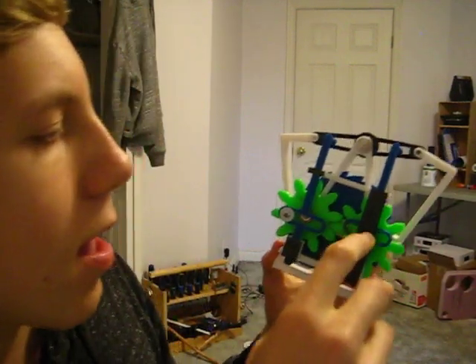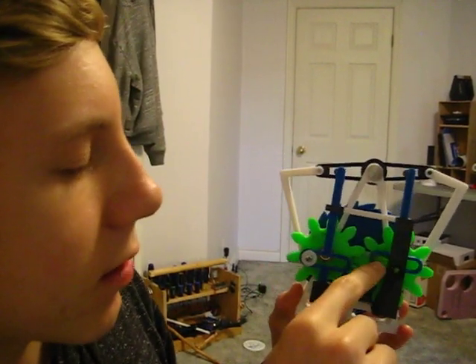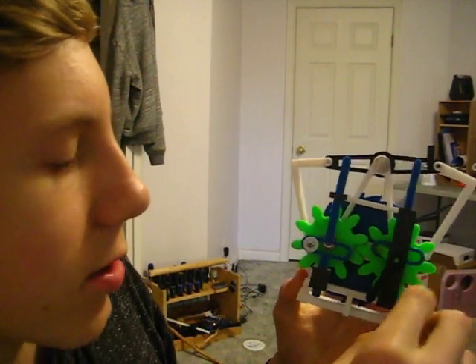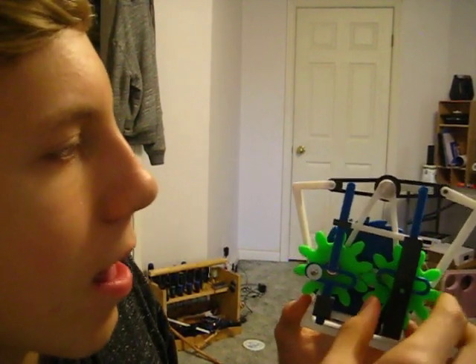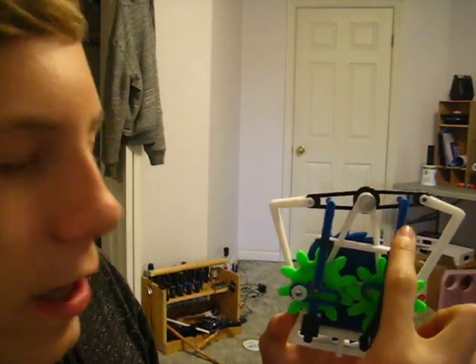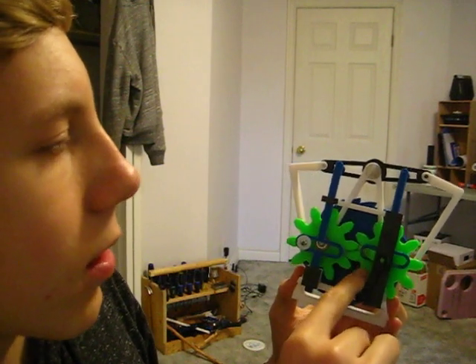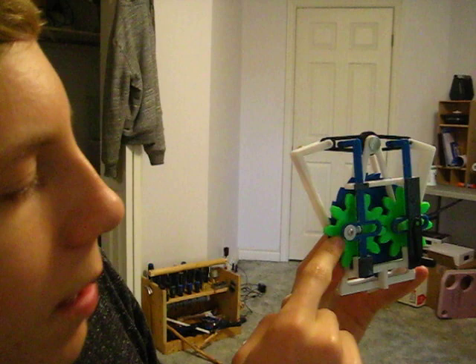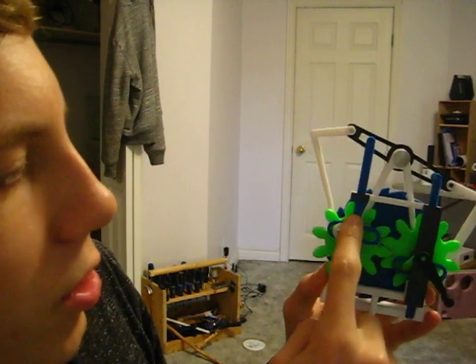So over here we have our handle, and we have this little piece over here that connects to the handle, and it connects to this gear. So when I turn the handle, it turns this gear. Then we have this scotch yoke over here that's in blue, and it's driven by a cam that's on the gear. This gear over here turns this other gear over here, which has a cam on it, and another scotch yoke.